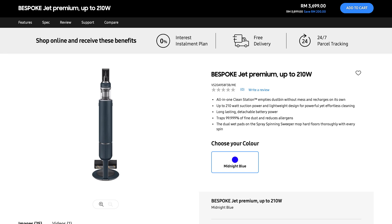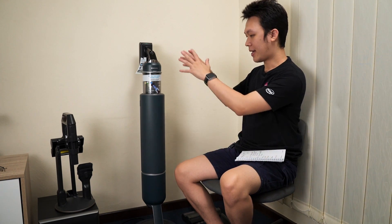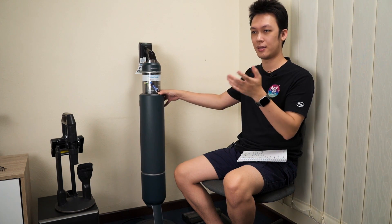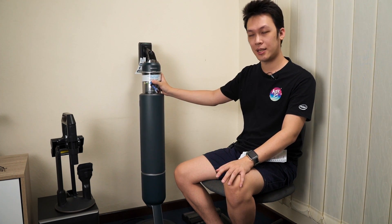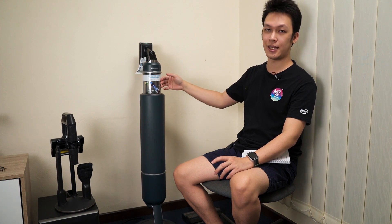The official retail price is 3,899 ringgit — almost 4,000 ringgit for this complete set. Right now you can get it for about 3,699 ringgit in Malaysia. It is a premium vacuum cleaner, and there's a reason for that. It's ideal for those who are allergic to dust and fine particles, since the two-in-one clean station lets you charge the vacuum and empty the dust canister without direct contact.